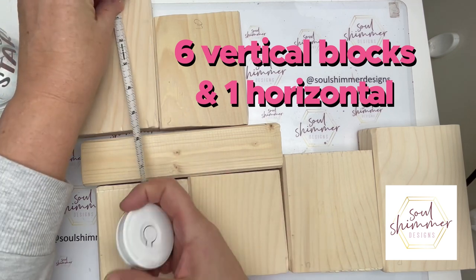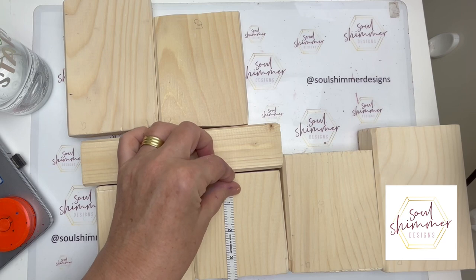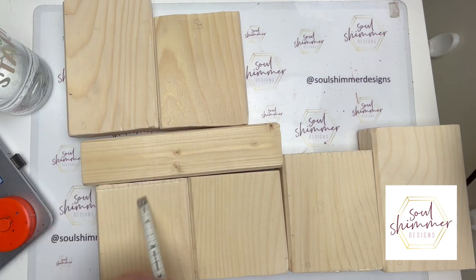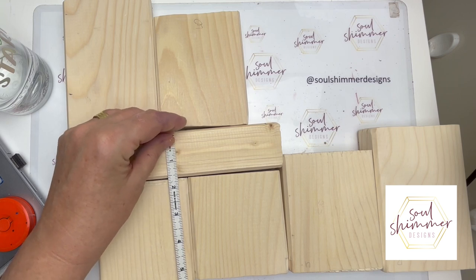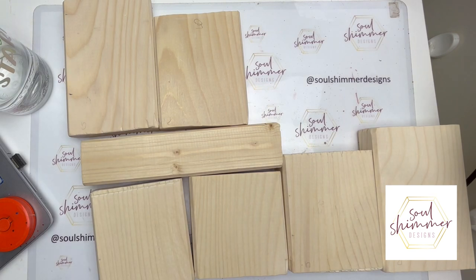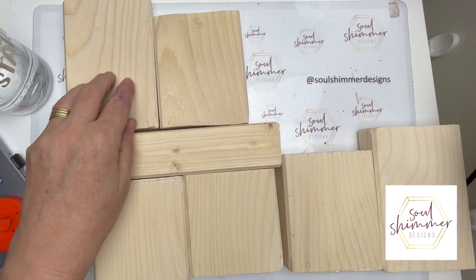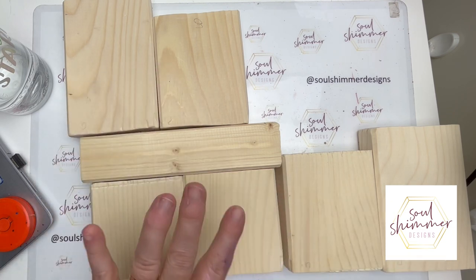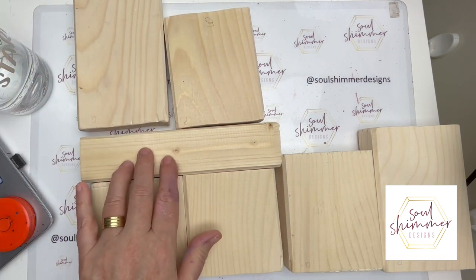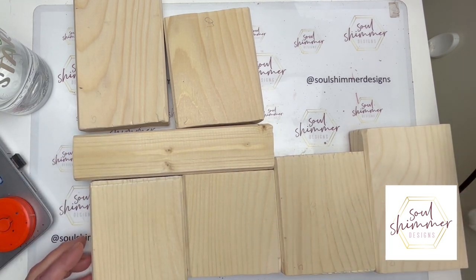First you'll need six blocks of different sizes. They start at 14 centimeters, then 12, and then 10 centimeters — that's about five and a half inches, four and a half, and three and a half. You can make them whatever size you want; that's just how I thought I'd like them. Then there is one long block that covers the smaller two blocks, and you'll see how that works out with the smaller letters on it.